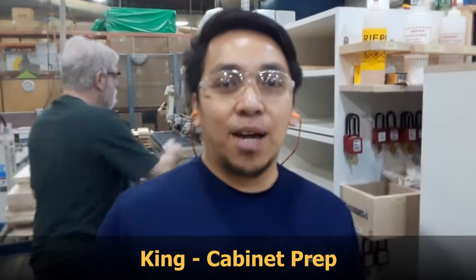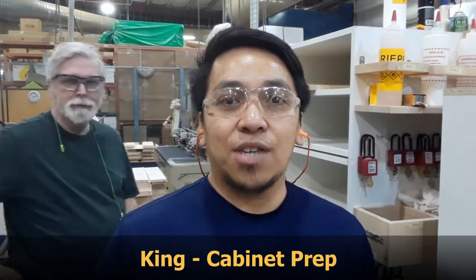Hi, good morning. I'm King from Tablin Prep. So here's my two-second news for today.